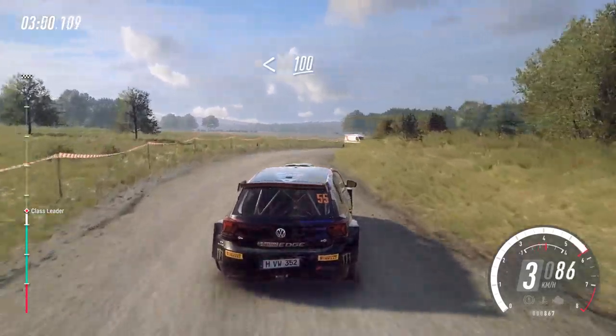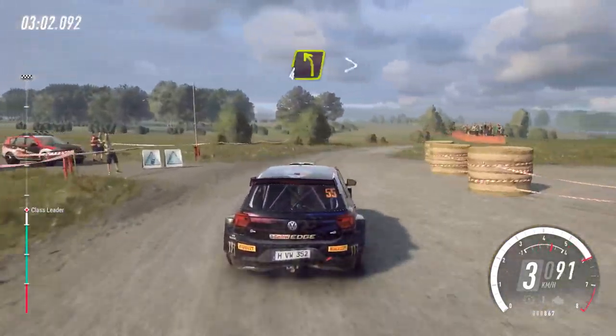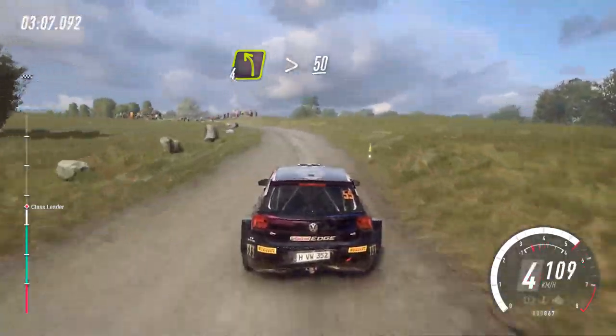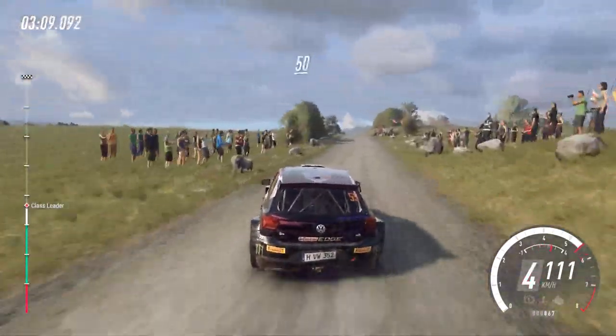Opens of a 100. 4 left, tightens of a bumps. 50. Keep left of a crest, 50.